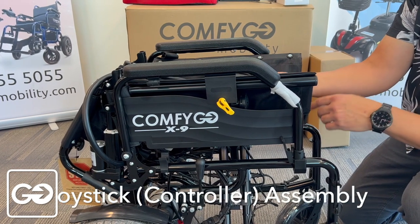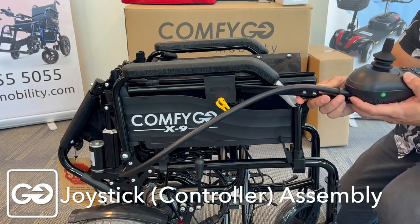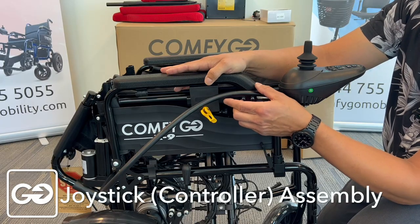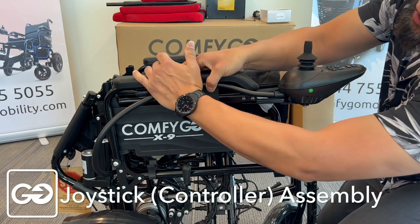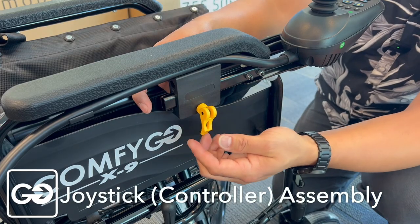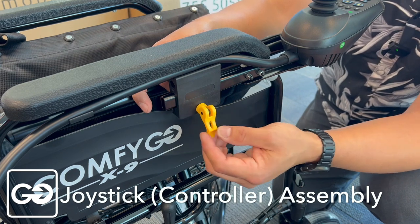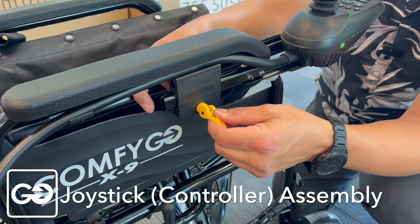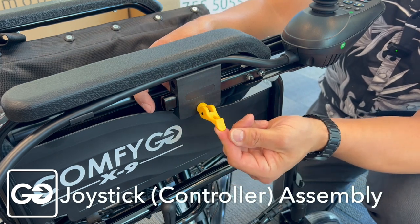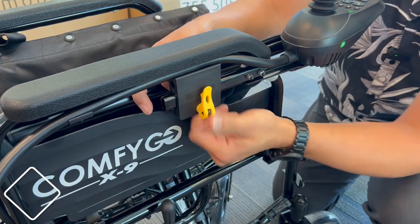One of the first things you want to do as part of the assembly is go ahead and install our joystick. You'll notice there's a slot here — we're going to push the joystick bar in. When your joystick is in, you're going to take this wire and just push it snugly up inside right underneath that hand bar. When you receive your X9, this camera system that locks your joystick in place will be fairly loose — give it one or two turns clockwise to tighten it up. It should be snug about halfway through, then push up and lock your joystick in place.